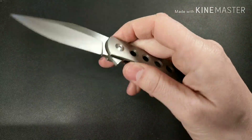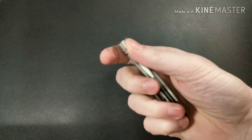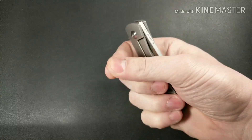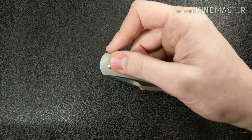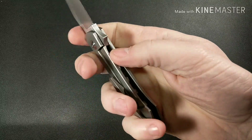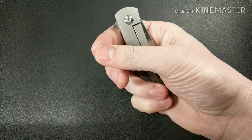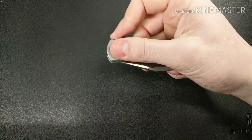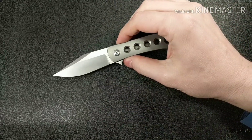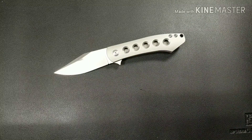To summarize: I like the flipping action, which is pretty good. Lock disengagement is bad. Blade shape is awesome. Ergos are not my favorite. Good materials overall, but I just can't recommend this knife in today's competitive market at this price. That's all I've got — you guys have a good one, take care.